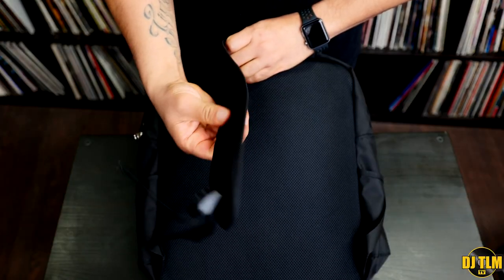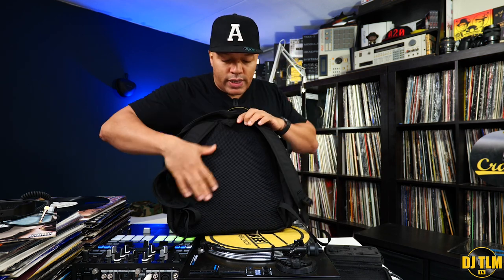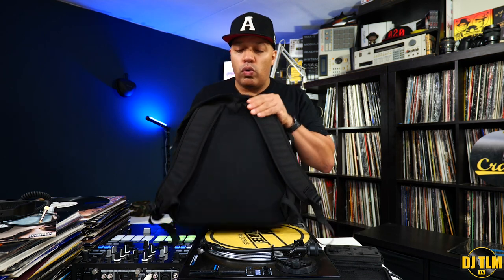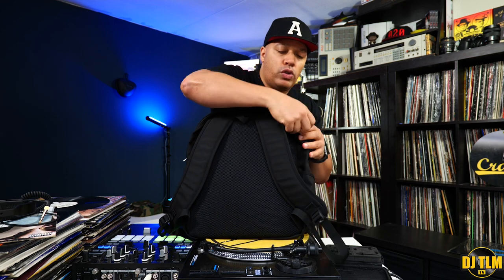Before we do the vinyl count, let's take a look at the back. You have these nice sturdy handles — they feel pretty comfortable, though I haven't done a proper test to see how they feel after long-term use. You get the mesh back. I would prefer if the back was not one straight piece because it lays flat on your back — it's always better to have a little channel in the middle where airflow can go through. But that's only an issue if you do longer carries.